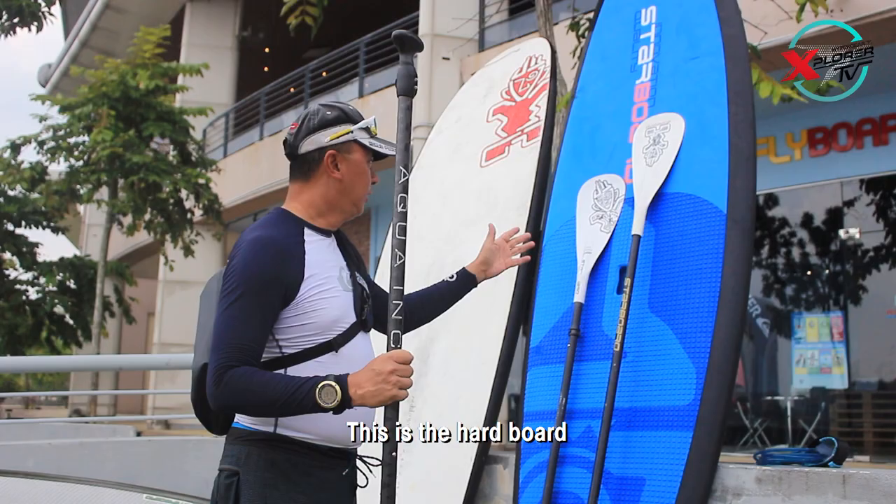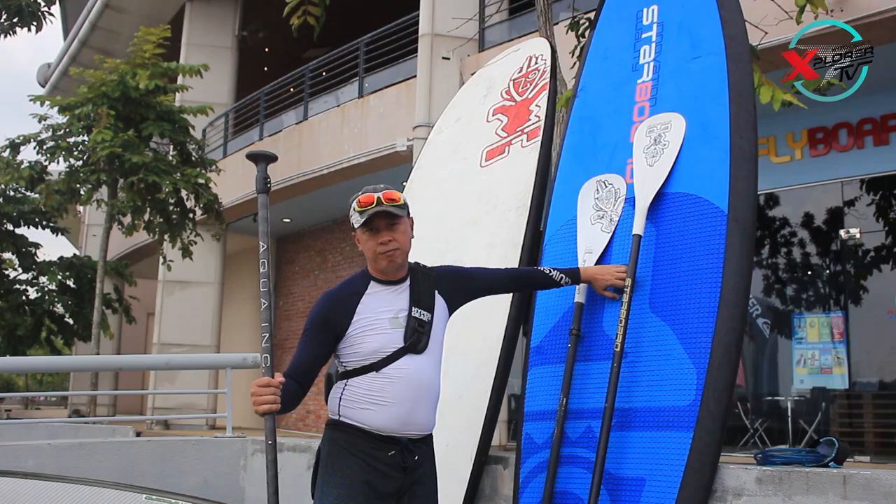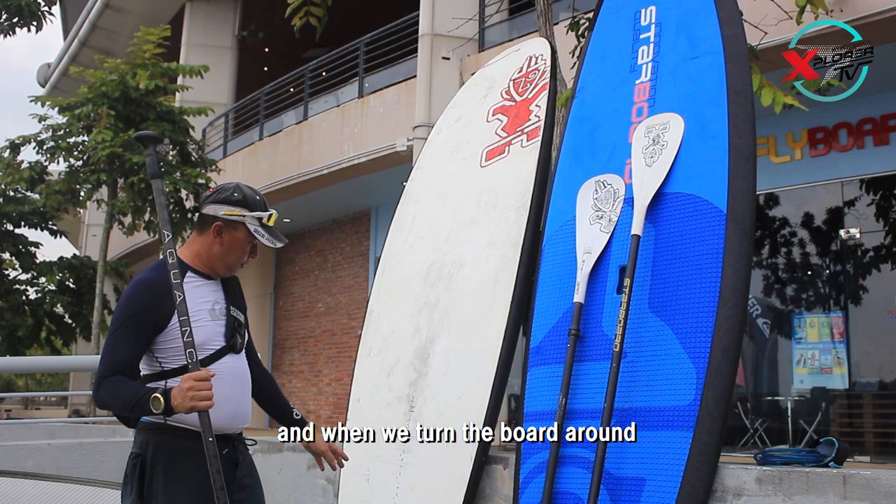This is the hard wall. This is the front of the board. There's normally a hole in the middle — this is where you can actually grip and hold the board. And if you turn the board around, there are usually around three fins towards the end of the board.